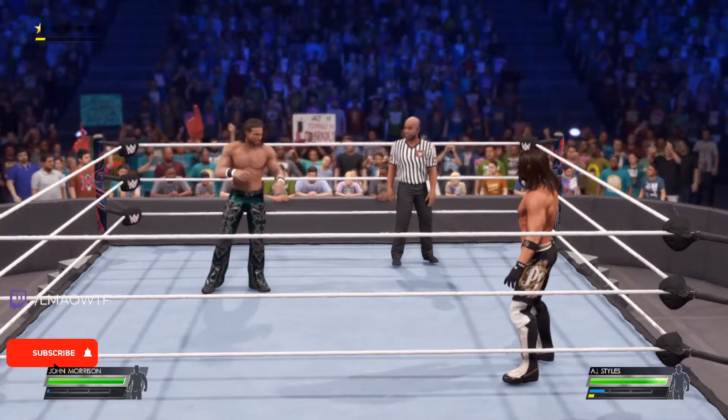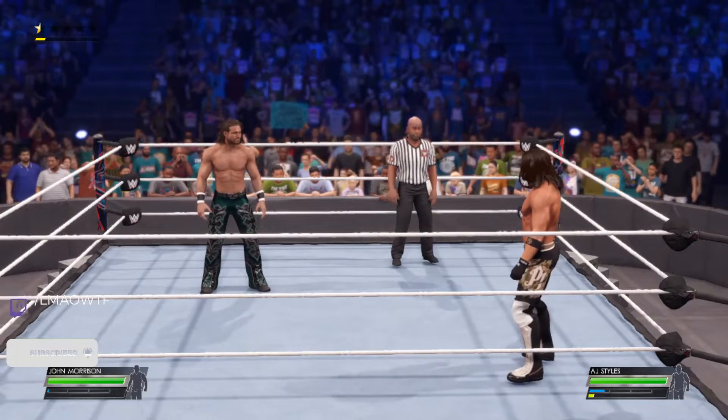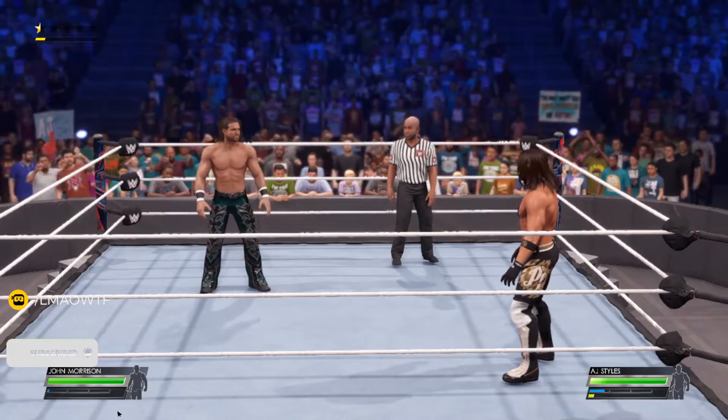What's up guys, today I'm going to show you how to springboard in WWE 2K22. I'm going to show you for Xbox, PlayStation, and PC. Before we get started, please like, comment, and subscribe — I would appreciate it.